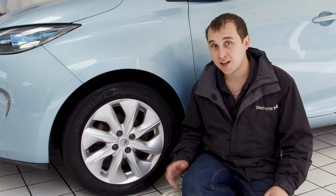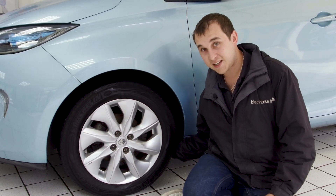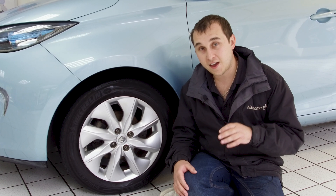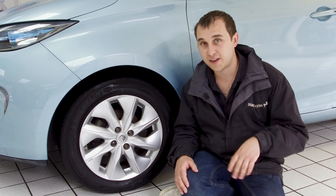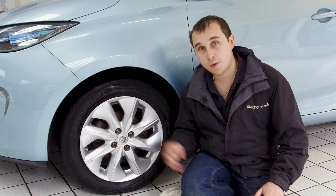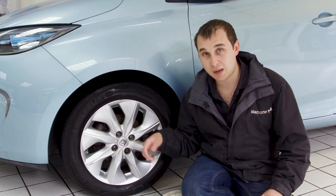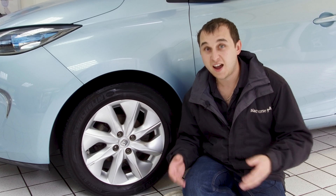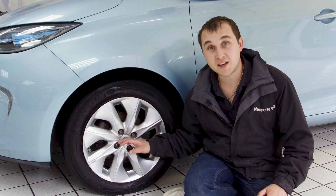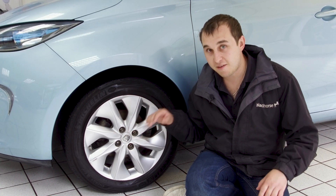I still wanted belt-and-braces confirmation that no water got into the motor transmission box. On the Zoe there's a little cap you can remove, and I was specifically told that if any water got in, fluid would pour out. I opened it up and nothing came out. As a further precaution I took a dip test of the fluid and sent it off to a lab to check for moisture and whether it was due for a change. Nothing was wrong, so I put the cap back on — that was my check complete.